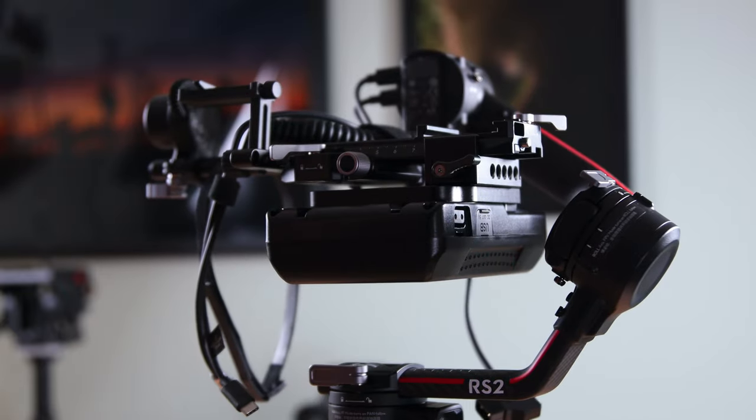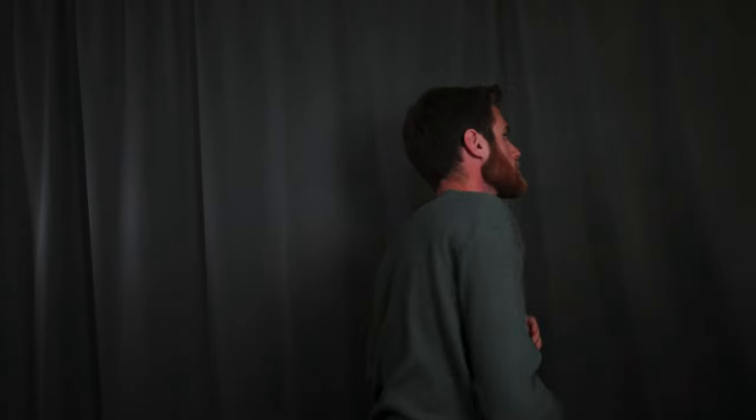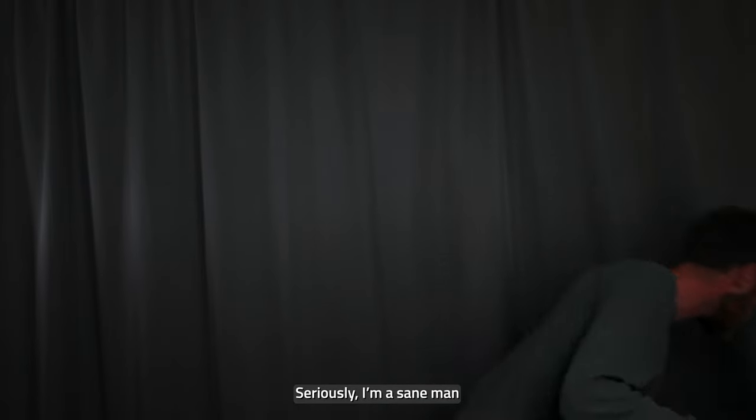It's worth mentioning that if you rig your battery underneath the camera on the gimbal like this, you'll need to come up with a different place to put your Raven Eye transmitter if you're using one. Personally I have no need for it right now since I'm a one-man crew, so that's not a problem for me.